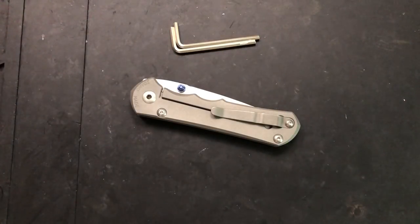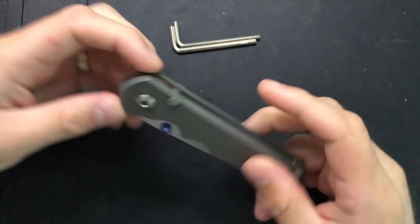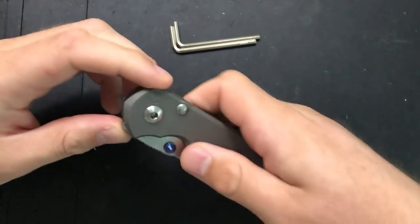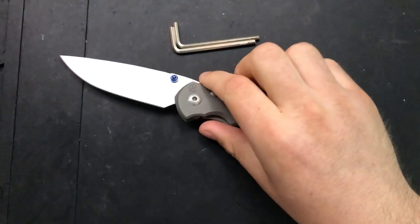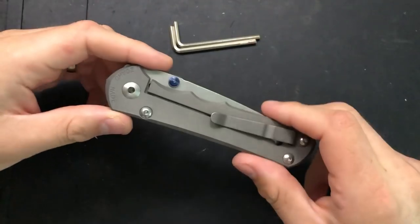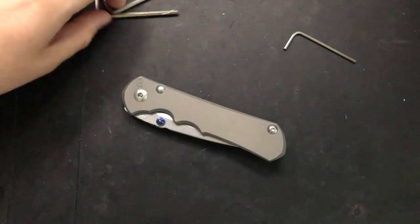Hey everybody, Nick here, and today I've got a disassembly and maintenance video for you on this little guy. This is the Chris Reeve Knives — sorry — this is the Large Inkosi. I've previously reviewed and disassembled the Sebenza 25, but I figured in order to really talk about what differentiates the two of them, I should show you guys what's inside and do the disassembly here.